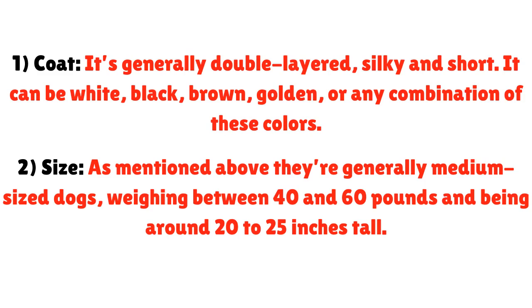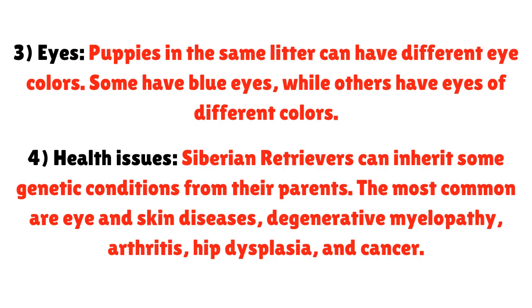Size: As mentioned, they're generally medium-sized dogs, weighing between 40 and 60 pounds and being around 20 to 25 inches tall. Eyes: Puppies in the same litter can have different eye colors — some have blue eyes, while others have eyes of different colors. Health Issues: Siberian Retrievers can inherit genetic conditions from their parents. The most common are eye and skin diseases, degenerative myelopathy, arthritis, hip dysplasia, and cancer.